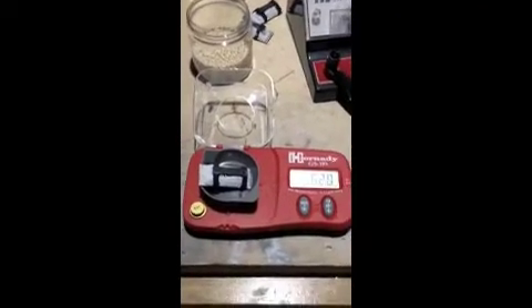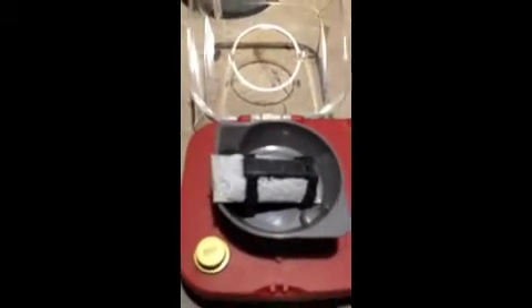Hey there YouTube, this is DyeFlyFish. Just want to show you an experiment that I'm going to do. Here's a new cell that I made, utilizing the magnesium and electrolyte compound that I've been using before. A small piece of carbon with some shrink tape just to hold it in place. This is the weight — it's 6.26 grams or so thereabouts.